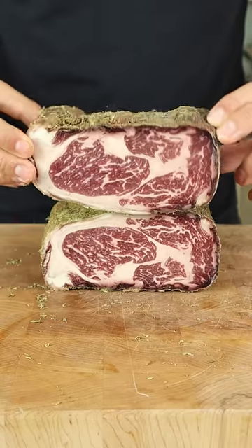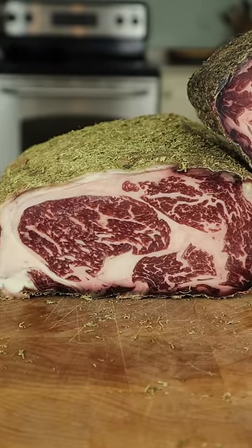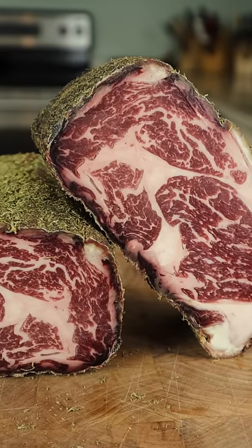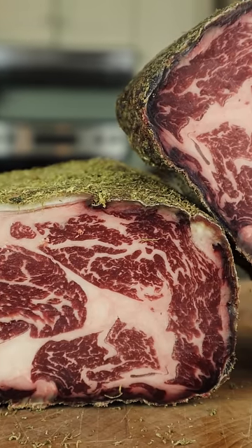Slicing into it, I could barely contain my excitement. Notice how the marbling has become even more pronounced, and check out the striking contrast between the red and that vivid green.